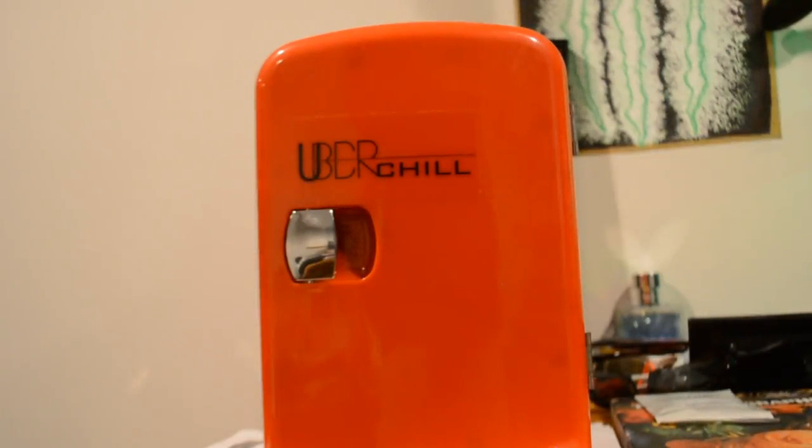What's up guys, Marber here bringing you another review video of this Uber Chill Mini Refrigerator. It's going to connect to the power outlet — you can do it with an outlet, or it also comes with a car port so you can plug it into the cigarette port in your car.